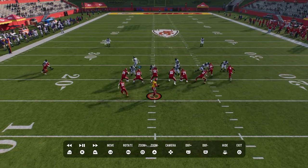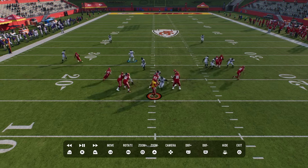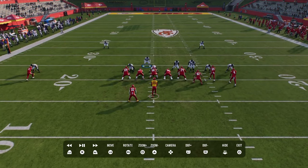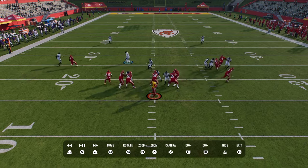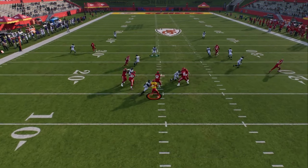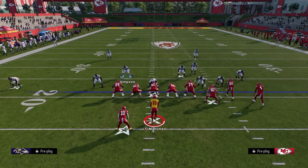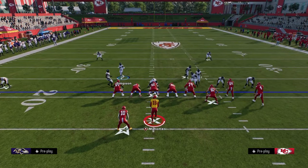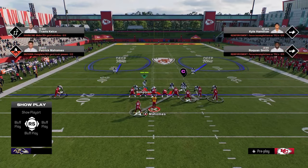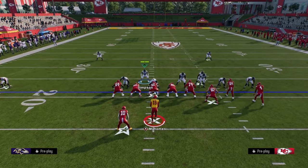You see that we get a disengage right up the A gap with a three-man rush. This happens all the time - it's not 100%, it's not going to happen every single play, but it happens frequently enough that you don't even necessarily need to blitz with this, because you can just sit at this send-three and really bag a lot of what people like to do. Again, the setup is: pinch your defense, shade outside, and then slant your D-line inside and user the blitzing linebacker.